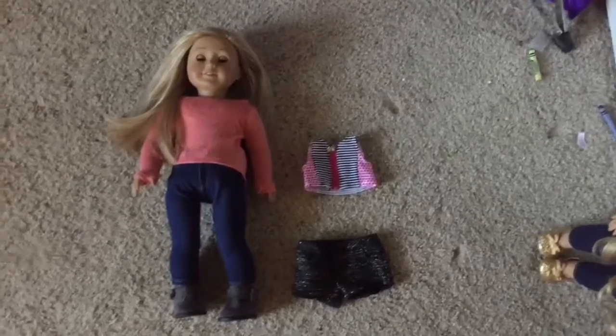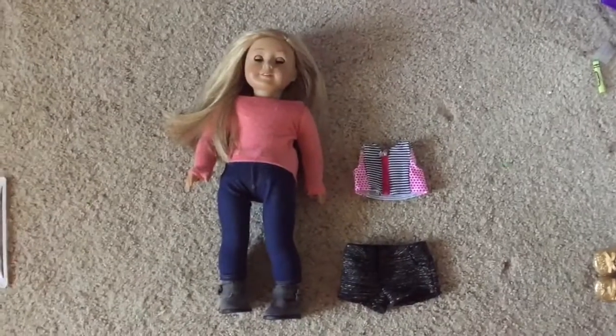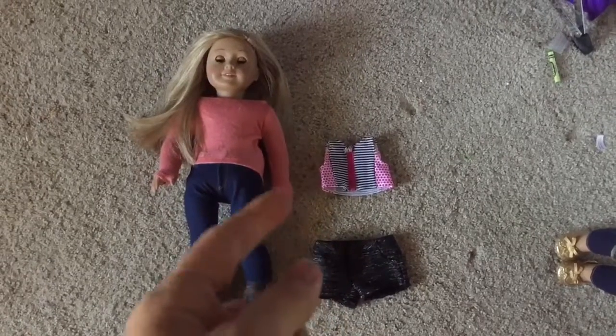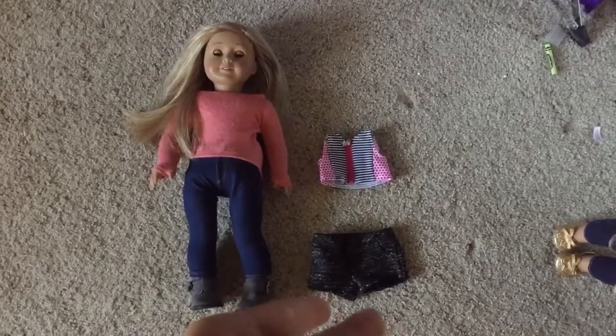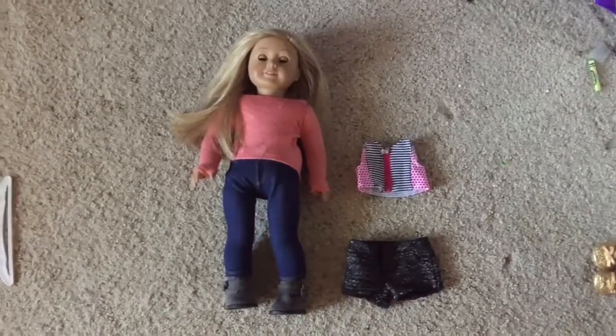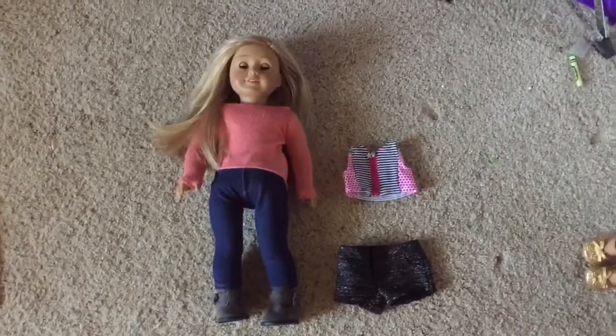So for Isabelle, I'm going to have you guys choose between her current outfit for the photo shoot and this mix and match outfit of an American Girl swimsuit top and Grace's shorts that go with the love outfit. I like to use the swimsuit top as a crop top. I don't know if that's weird, but I just thought it was really cute.